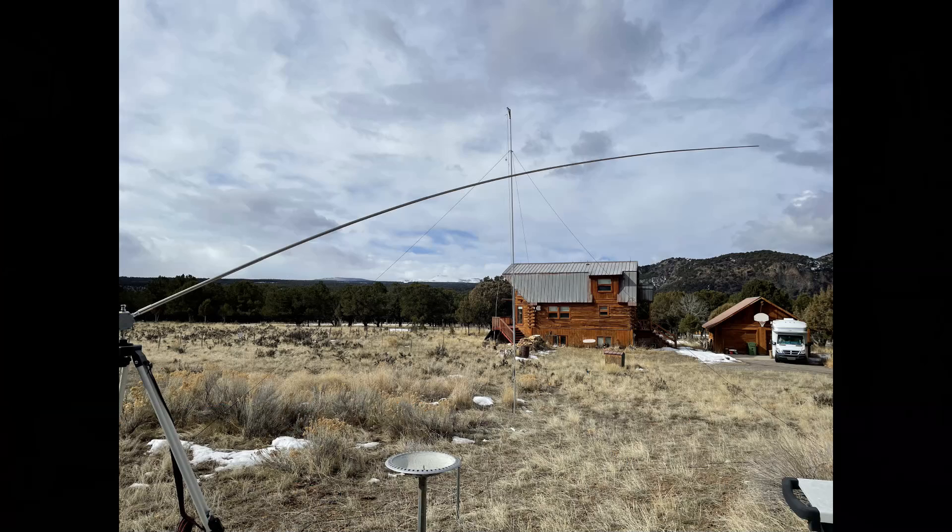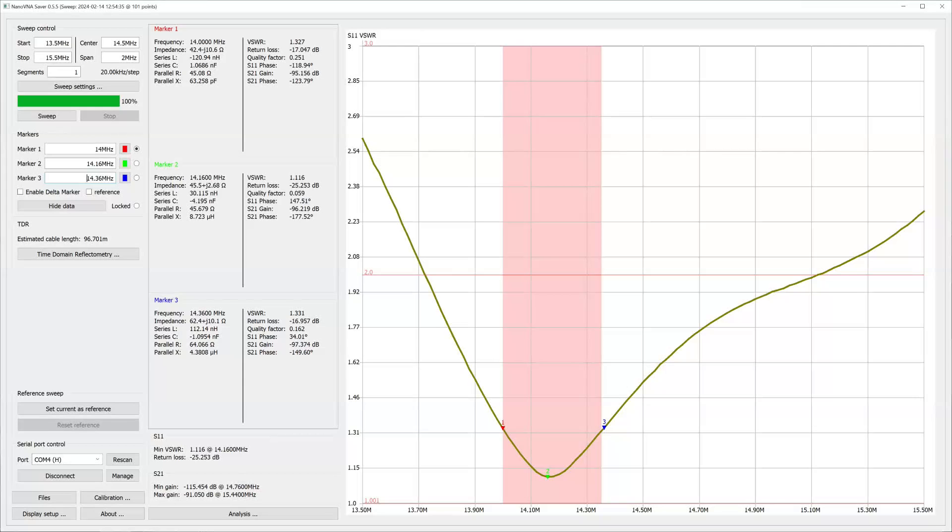We set the thing up on 20 meters, which seems to be sort of its native habitat. With elements all the way extended and then back a little bit, it will work across the entire 20-meter band. I know it's a compromised antenna because it's close to the ground, but it's not really compromised in terms of performance.